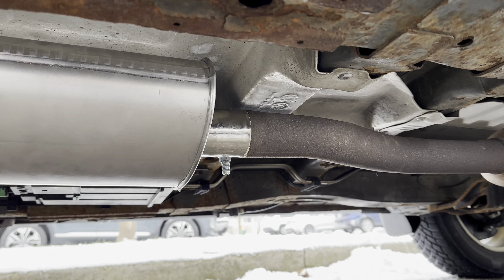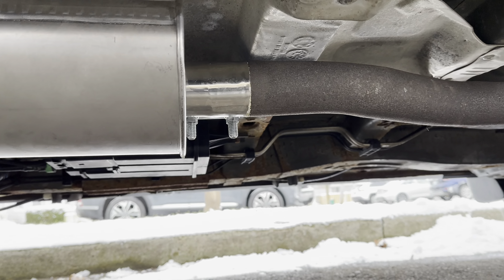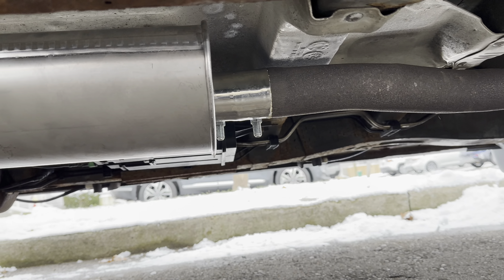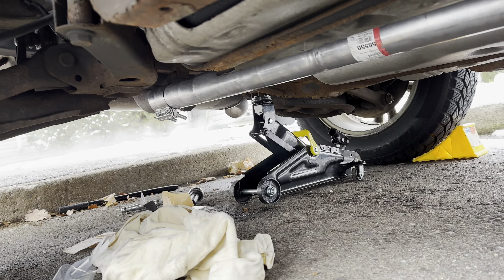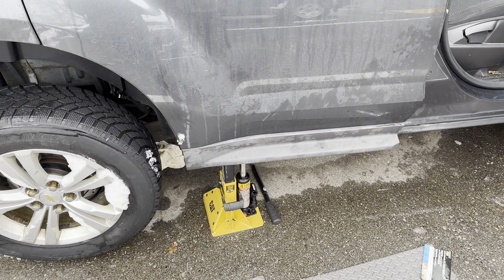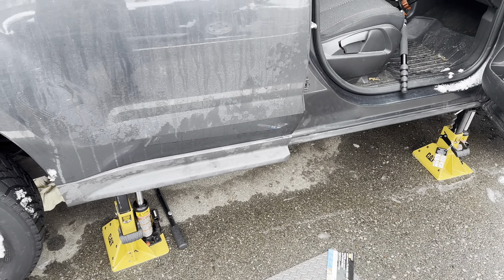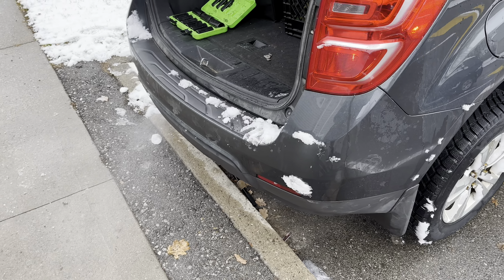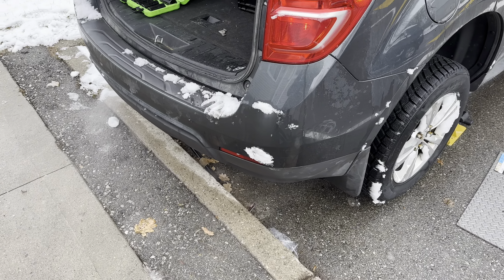Now that it's running, just double check for leaks. On a cold day like today you can actually see if there are any leaks. If you're in a warm area, check with your hand to feel if any exhaust is blowing out of the joints. That's nice and fresh — no leaks coming out, everything is just coming out the back where it should. This thing is purring like a kitten, nice and quiet and smooth. Hopefully you found this helpful and as always please don't forget to like and subscribe and check the description for all the links.